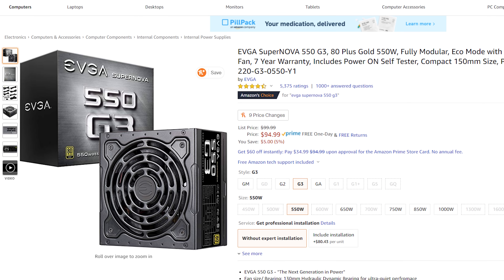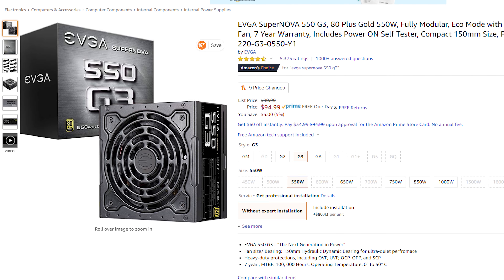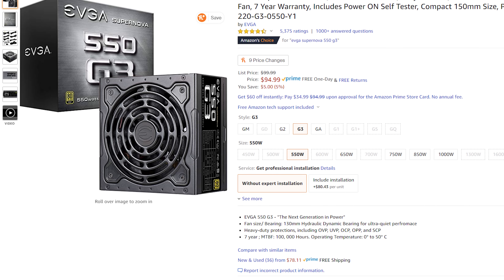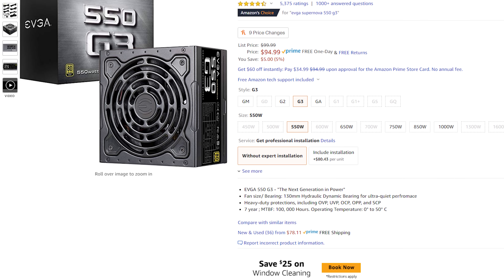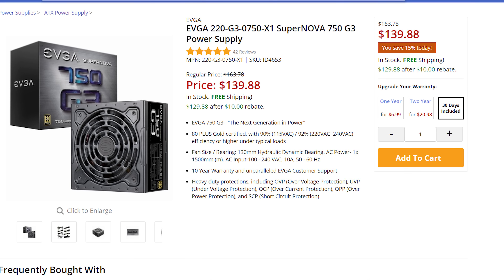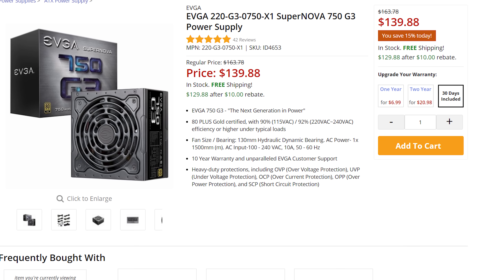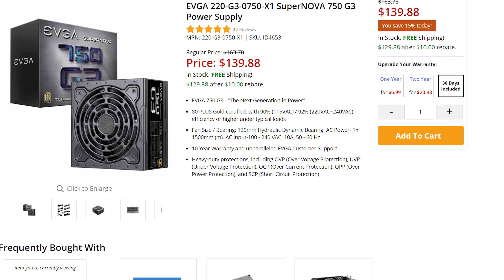Finally, let's talk about the power supply. If you're buying the base $1,400 version with no upgrades, the EVGA Supernova G3 550-watt power supply should give you plenty of power. But if you're buying any upgrades or the alternative case for a Blu-ray drive, I would recommend the EVGA Supernova G3 750-watt power supply instead. In certain scenarios the 550-watt version may not give you enough power, and I want to make sure you have wiggle room for multiple hard drives and accessories.